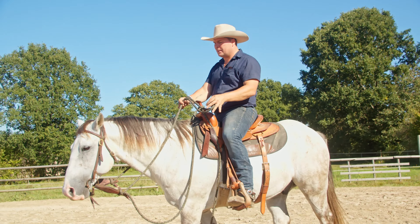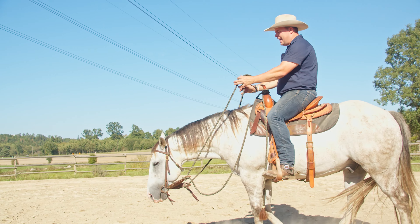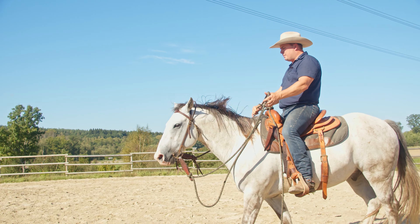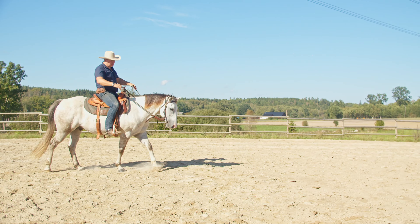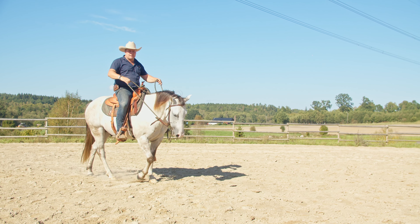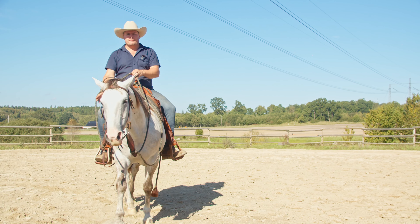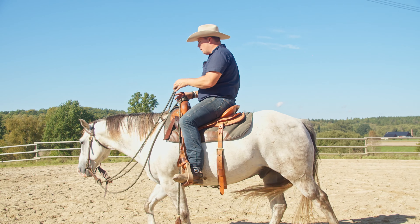Let's do this again — take it and hold it there. That's the kind of thing we want. You can see the body shape he's getting when he's doing that is really good. Take a little bit of contact but we're still walking forward — even a blowout was good.